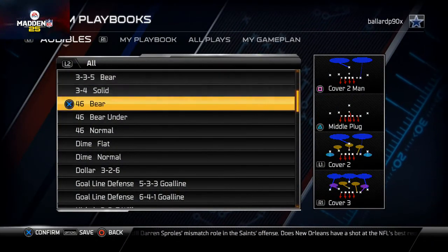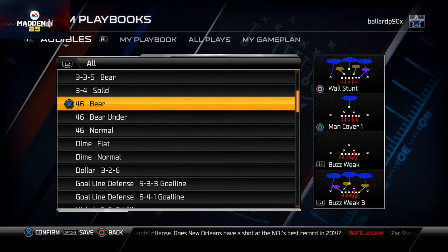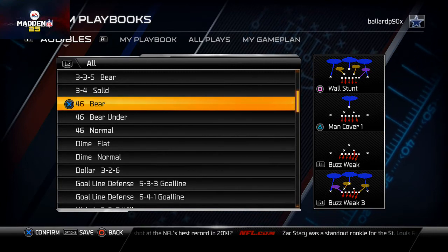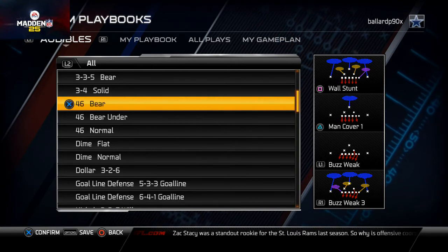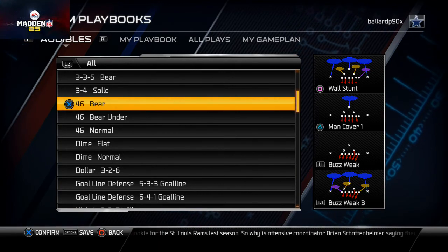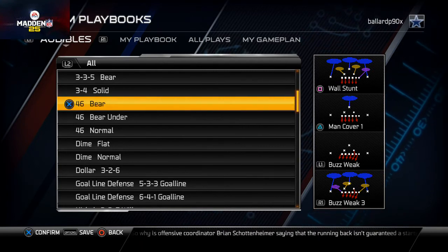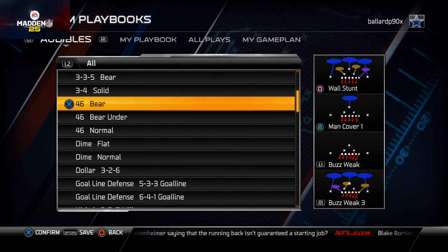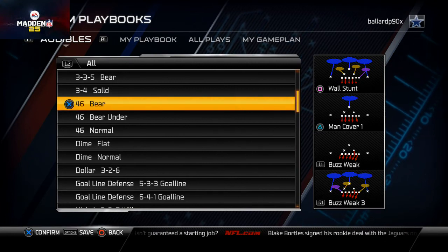We'll talk to you guys tomorrow about our depth chart setup for the St. Louis Rams — how we like to set up their depth chart and some things to look for in our depth chart podcast. Overall guys, if I could just get you to do one thing: tell me what video or play this week really impacted you and helped you from this scheme. If you guys could give me a little feedback and let me know these videos are actually helpful, I'd greatly appreciate it. Thank you so much for your time.